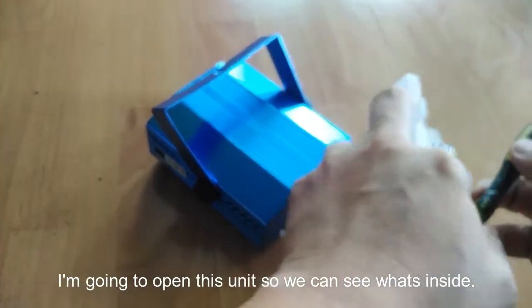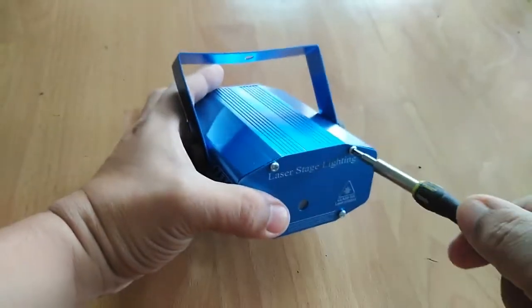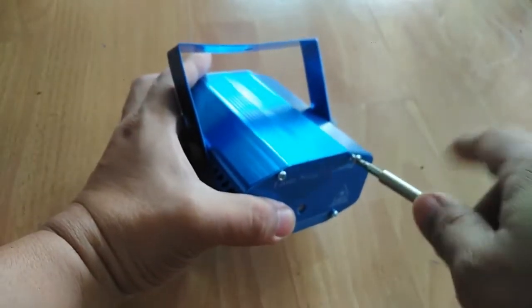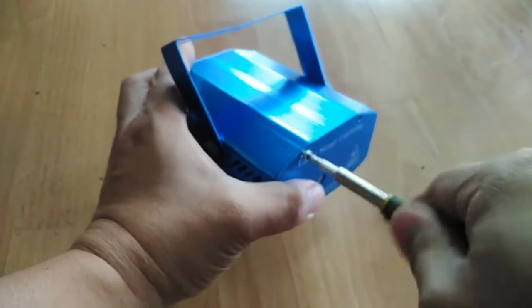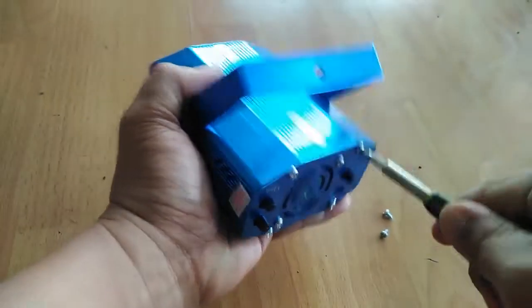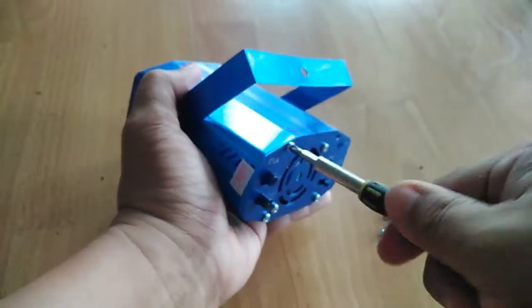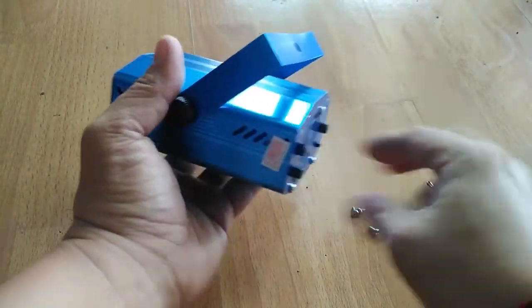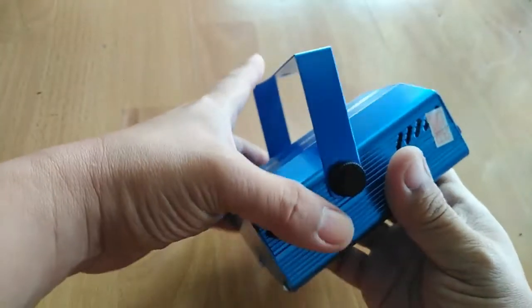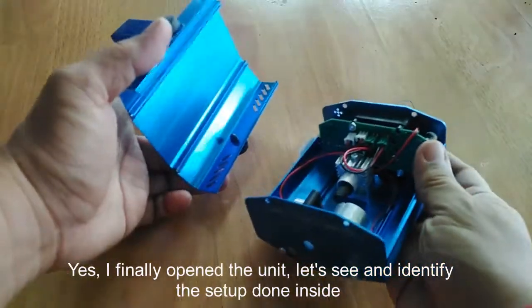I'm going to open this unit so we can see what's inside. I finally opened the unit — let's see and identify the setup done inside.